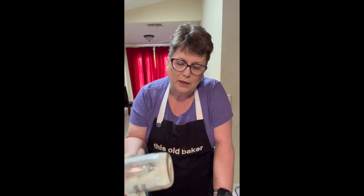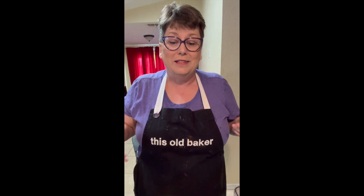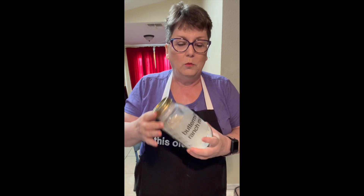But I control the level of seasoning. I can add red pepper flake, more cayenne, and give it a little zesty taste. Like and follow for more. I will get these labels up on our website, thisoldbaker.com. Appreciate all your support. Happy baking.